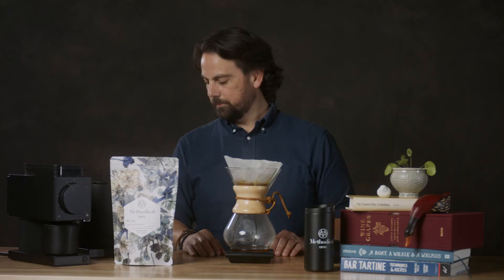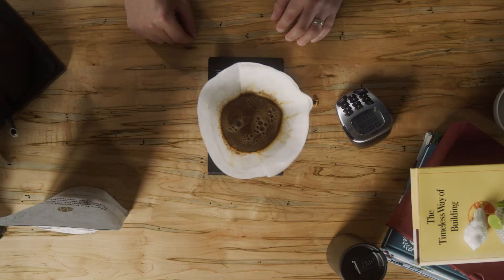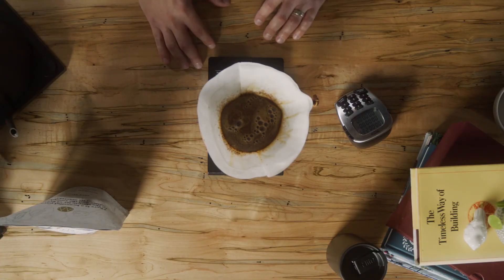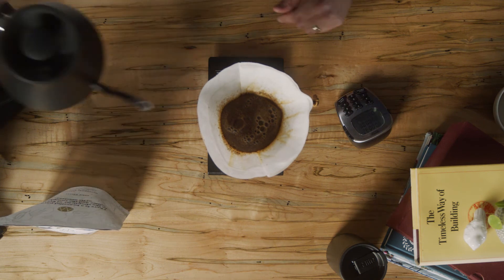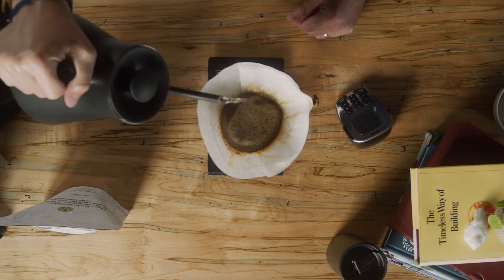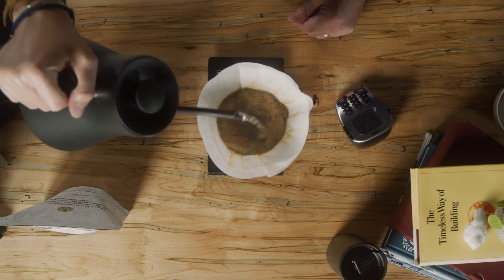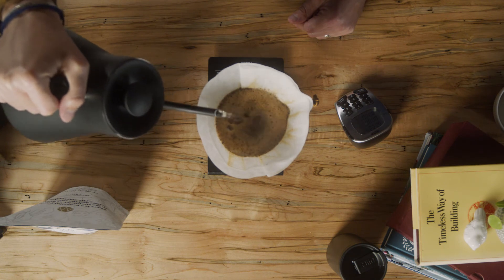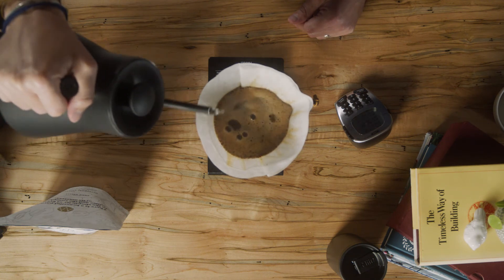At about the 30-second mark we'll do 270 grams of water. During the bloom — it's called a bloom because on freshly roasted coffee you'll see that the grounds start to kind of expand and create this bloom with a lot of bubbles. So 270 grams of water now, starting in the middle and doing circles around the outside and working my way back inside. Nice circular motions.